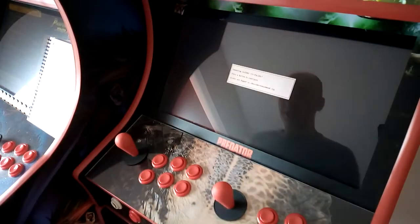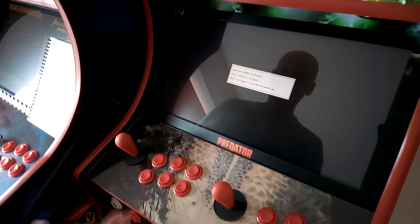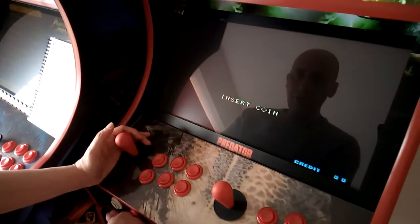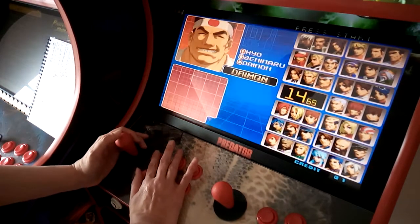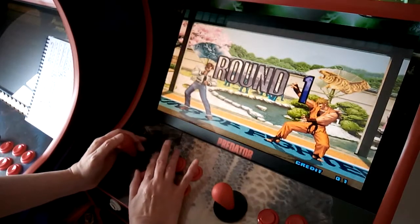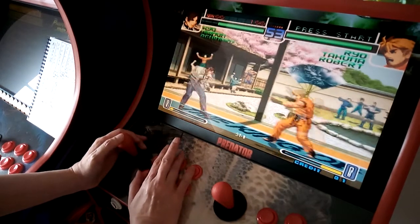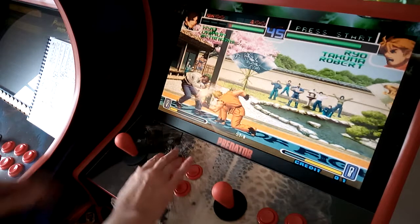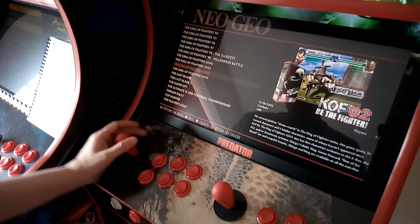Launch King of Fighters 2002. I know this isn't arcade-perfect in terms of the setup, but I like it. Button one is your fast punch, button two is your hard punch, button three is your kick, and button four is your hard kick. It's just a little bit easier and less messy than the alternative configuration.